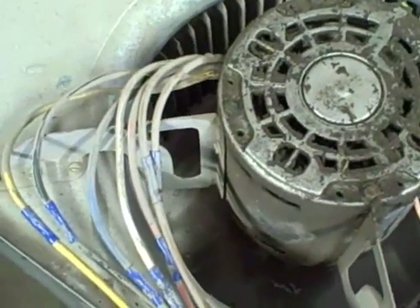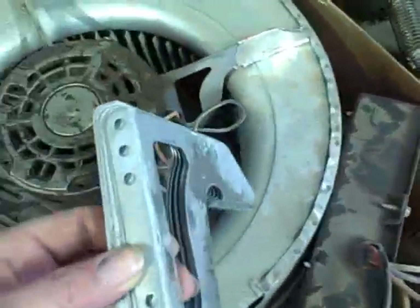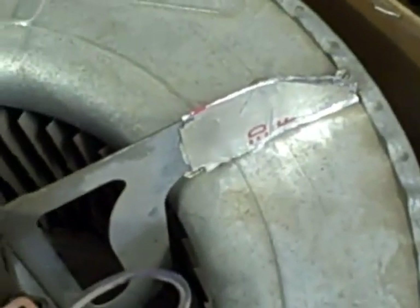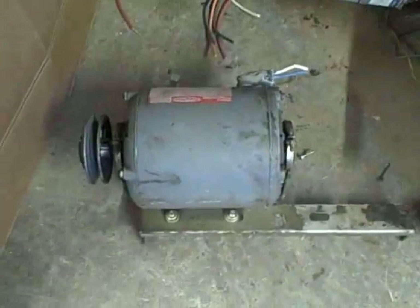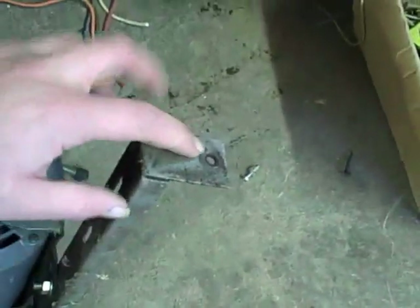Here's another example inside the housing. These are usually Conquest 80s. We've got extra brackets here because they have a tendency to crack over time, but you can put some silver tape on it.